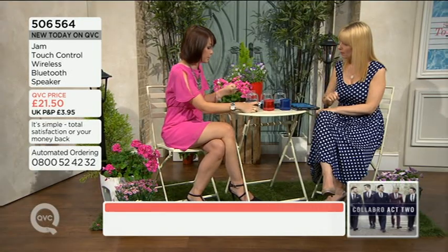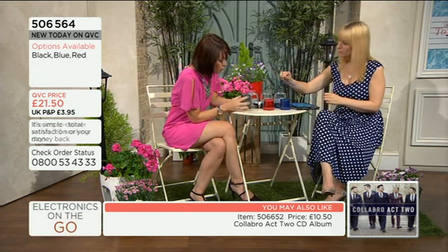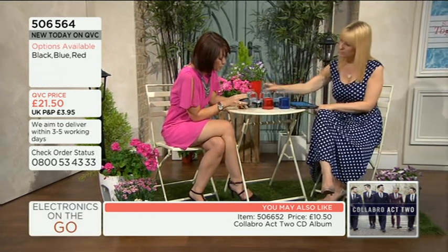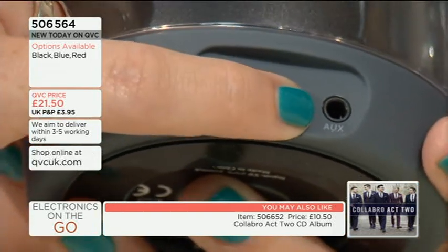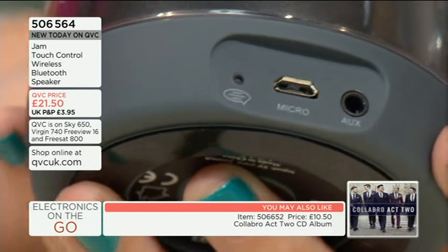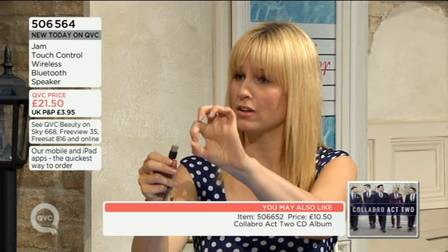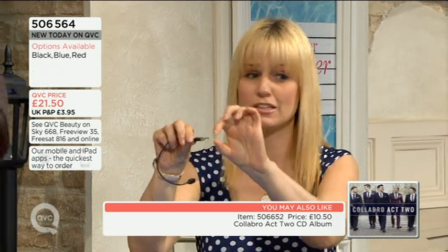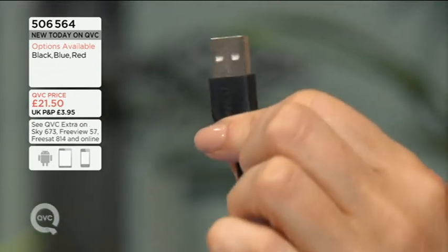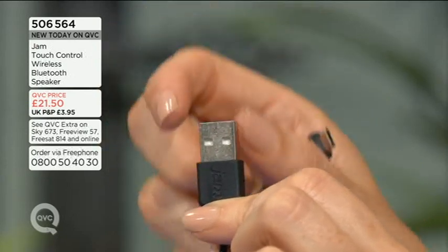On the back, just so you know, if you're a bit unsure about the Bluetooth, we have an audio port here as well, so you can just plug your normal audio jacks into that and into whatever device you want. The little plug — that's the adapter — you can plug that into the adapter, or if you've got an accessory socket in your car, that actually allows you to plug in.